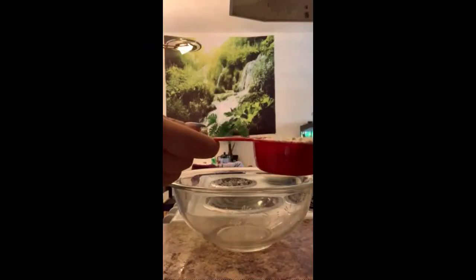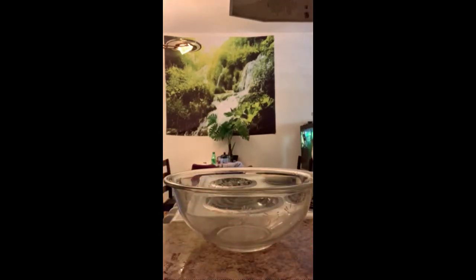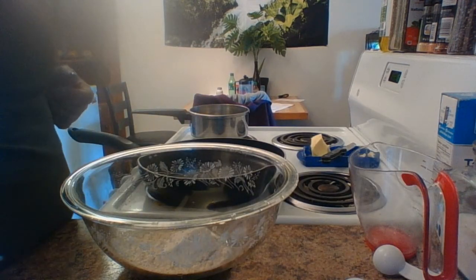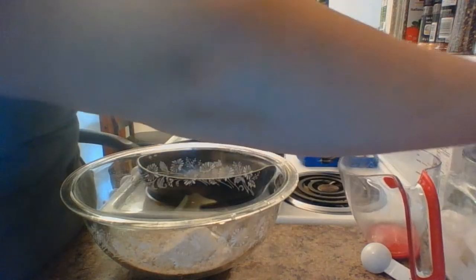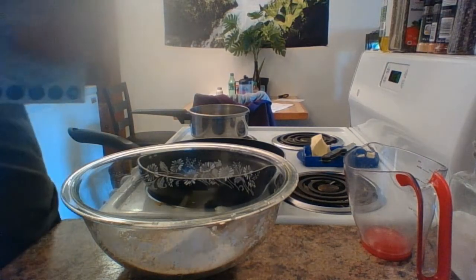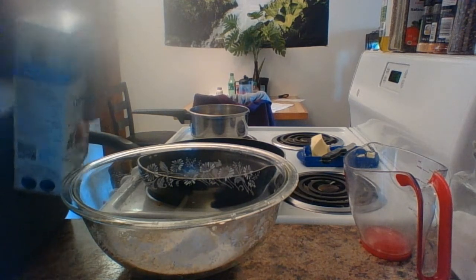The first thing you're gonna need is half a cup of flour. The next thing you're going to need is a tablespoon of sugar. Let's get that in there. The next thing you're gonna need is a teaspoon of salt. There's a teaspoon on here.